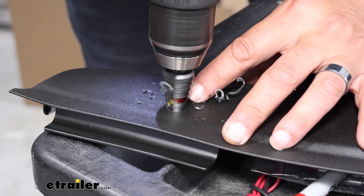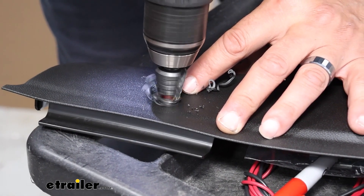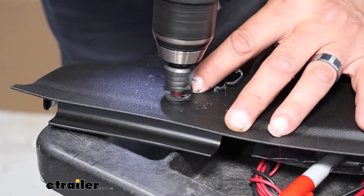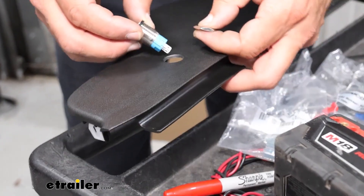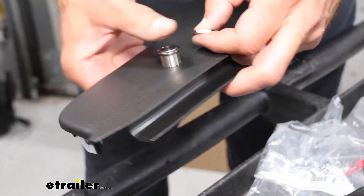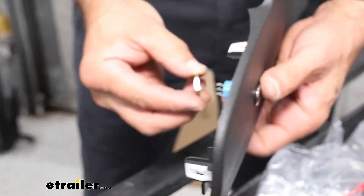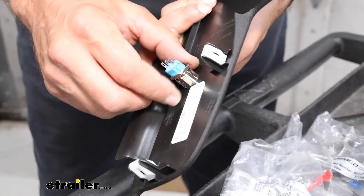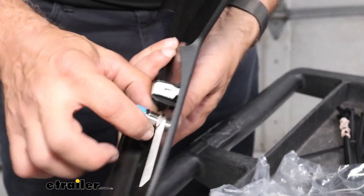I've marked my step bit in red so I know when I get down to five-eighths. Now we can test fit the switch — just take the nut off the back side of it. That's going to fit nice. So we can tighten up the back of it and wire up the connector.